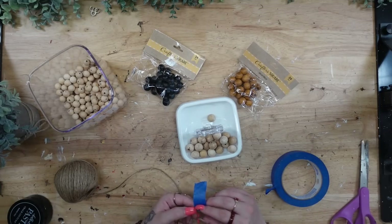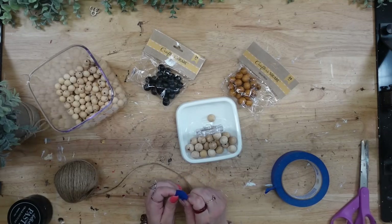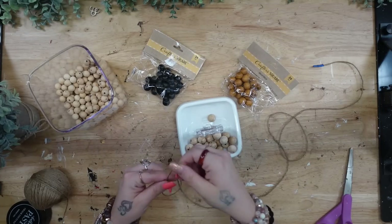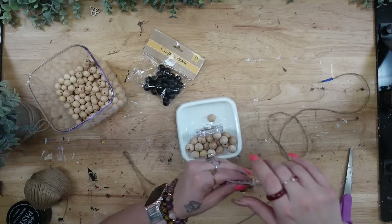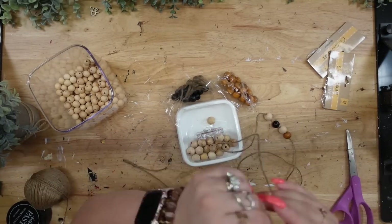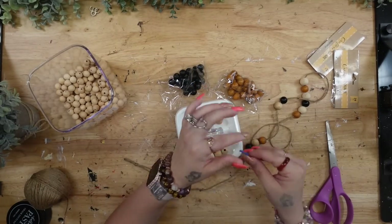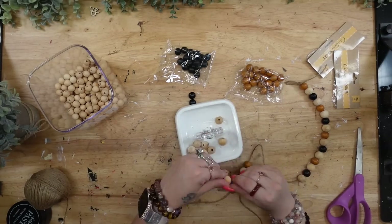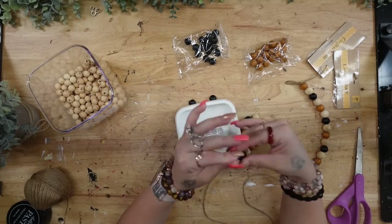For DIY number three, I'm going to start off with a roll of jute and some painter's tape. I cut the end and add some painter's tape so I can thread it through the beads. We're going to make a beaded garland, so I tie a loop at the end of my jute and start adding beads. The black and brown beads are from Dollar Tree. The natural wood ones came off hanging signs from Dollar Tree — I had used the frames for something else and saved the beaded hangers because I loved that they were a little rustic and not completely perfect.